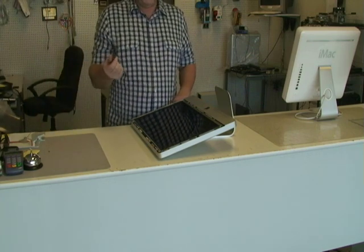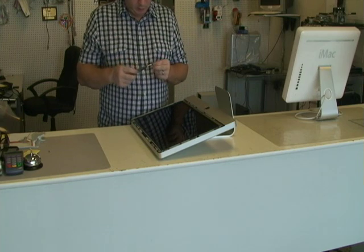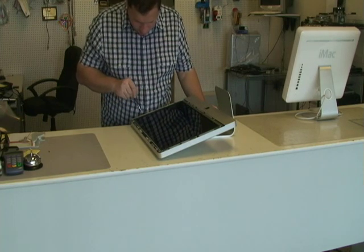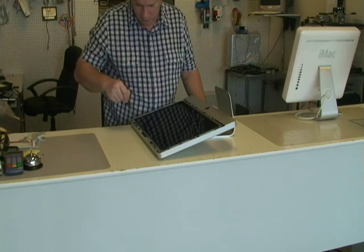We're going to need a T9 screwdriver — it's a star hex. We're going to take the screws around the whole screen.